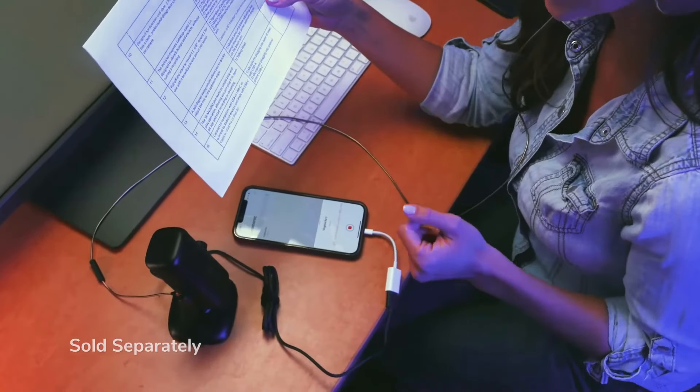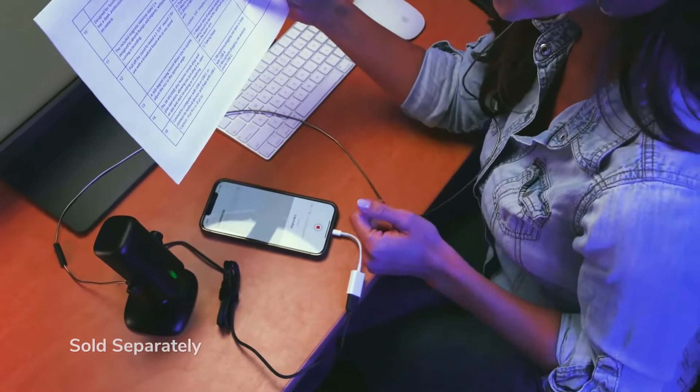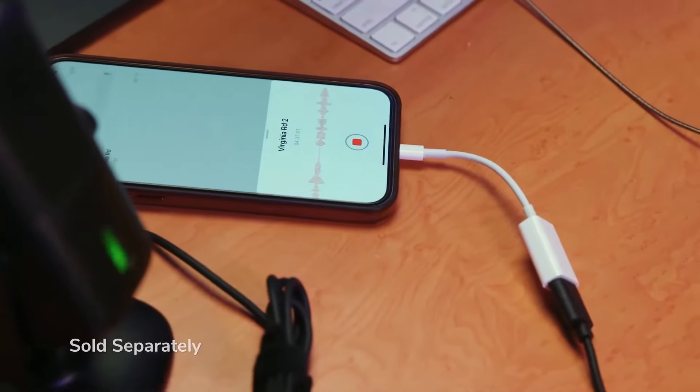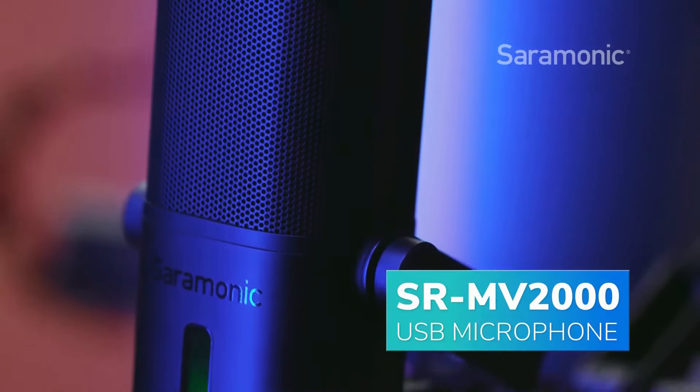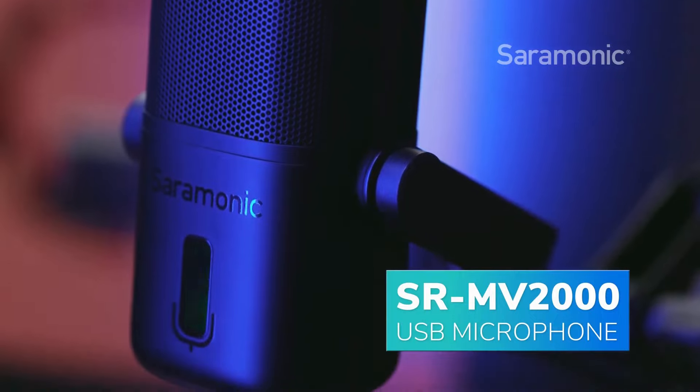You can also use the SR-MV2000 with iPhones and iPads with Lightning, with the Apple Lightning to USB adapter. The SR-MV2000 makes it so easy to get detailed, broadcast-quality sound anywhere, to nearly any device, all for a really remarkable price.